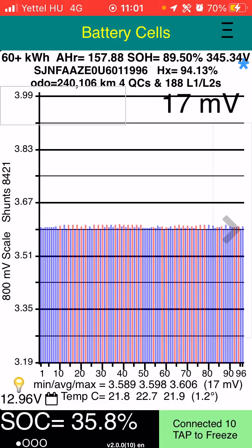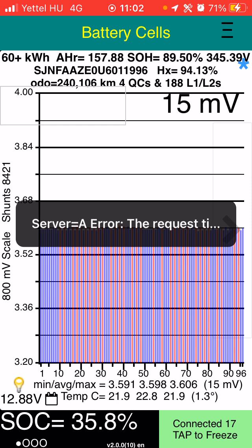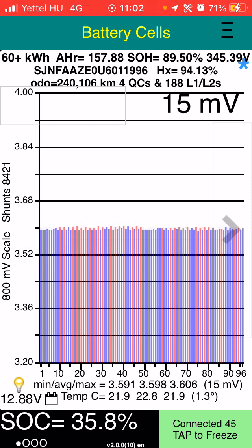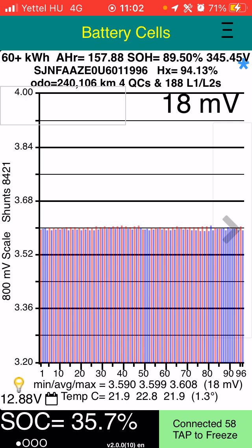Another stress test demonstration on a Nissan Leaf battery, using Leaf Spy with the red and blue cell graph chart. The red is showing the cells that are giving away power at the moment, and the blue is showing cells that are receiving power. This one is down at 35.7, so it's nice and low.